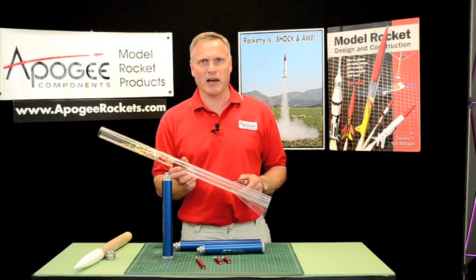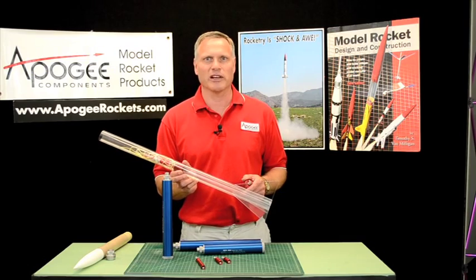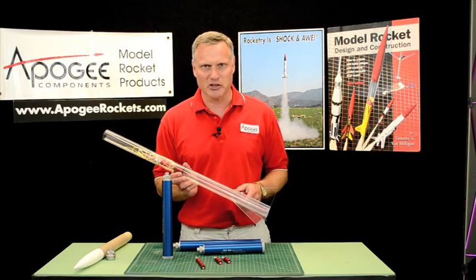I'm Tim Van Milligan. This is the Apogee Rocketry Workshop. May the winds be light, may the skies be blue, and may all your rockets fly straight and true.